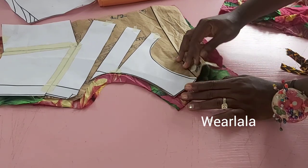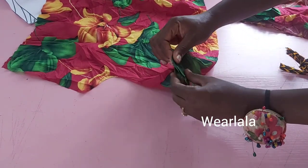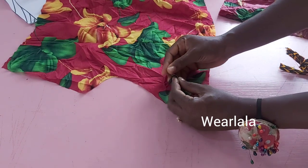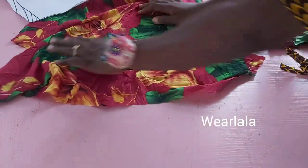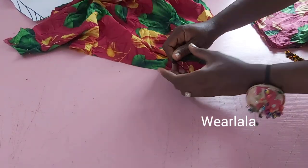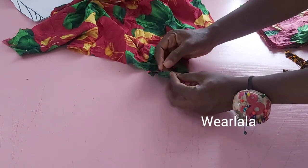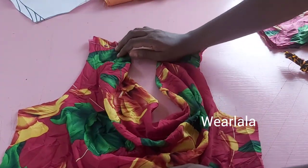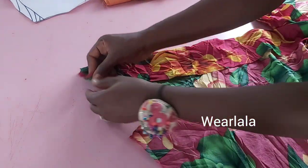I'll take off my pattern, then fold in slightly and pin this down, and also pin the second side. I've done the basic body tutorial, the cowl neck pattern, and the pencil skirt pattern before in detailed videos, so just click on the link. I'm pinning the second part here to secure everything in place. After sewing, this is how the cowl neck is going to look.